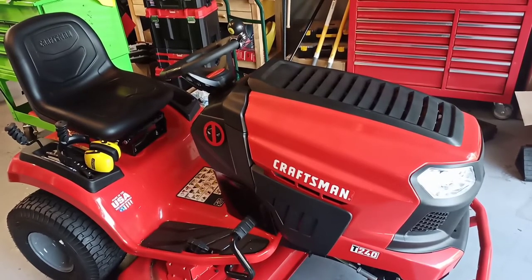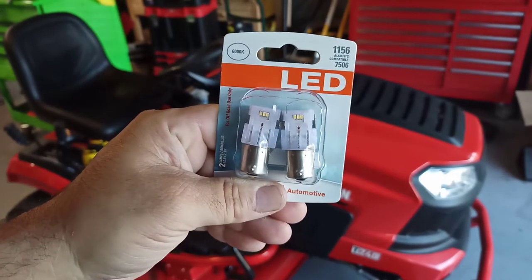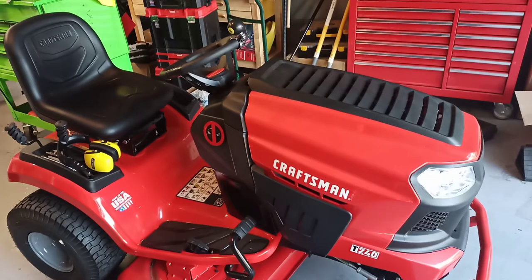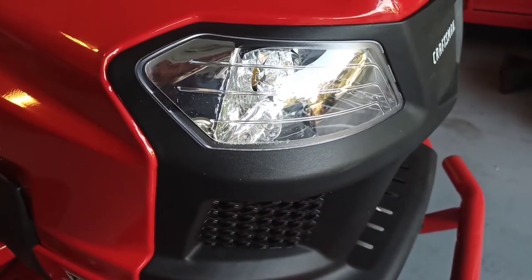Greetings ladies and gentlemen. I'm gonna do something that in my opinion should have been included in a $2,000 plus dollar tractor: LED headlights. It does not come with LED headlights — it comes with incandescent bulbs for headlights.